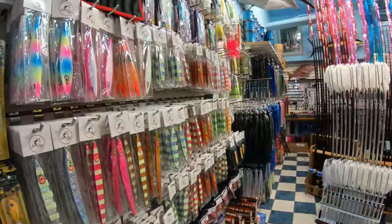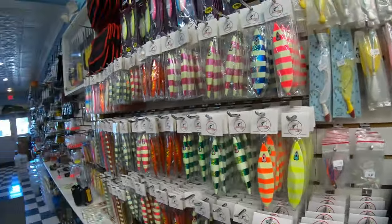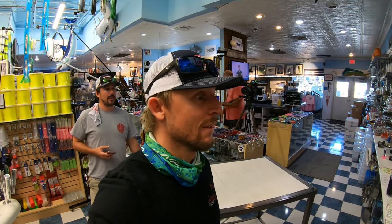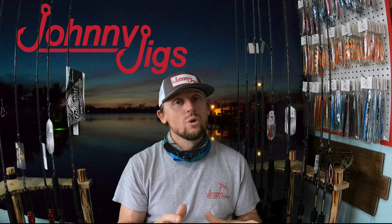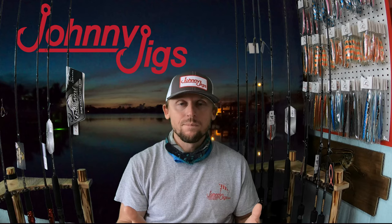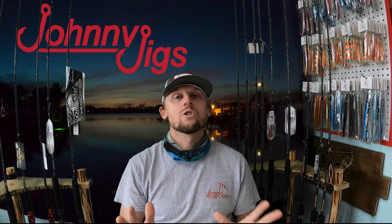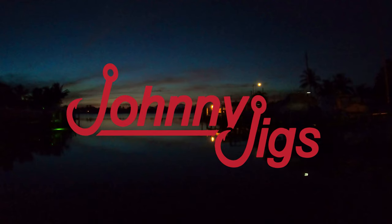Today we're headed over to RJ Boyle's studio — it's a tackle shop and a studio — and we're stocking him with Johnny Jigs. He's got a great spread of cherry-picked jigs that we selected for his store. He also has a YouTube channel with a paid subscription that offers a lot of great info, and Chris and I did a four-part series for him on slow pitch jigging. Thanks for watching — don't forget to like and subscribe. You can also follow us on Facebook and Instagram. Leave us a comment below or hit a thumbs up. Thanks for watching, and jig on!